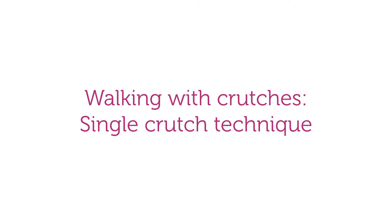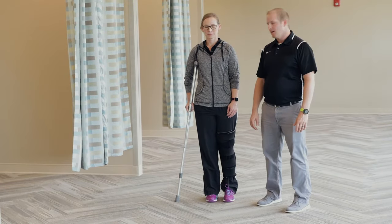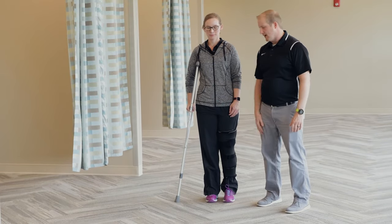The following demonstration will teach you how to walk safely using a single crutch. It is important to note that when using a single crutch to ambulate, the crutch will be on the opposite side as your affected limb.